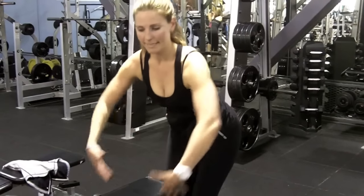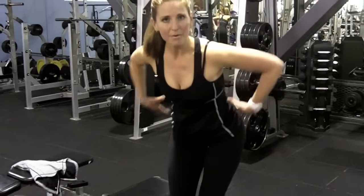So we talk about, in functional fitness, we do a lot of this every day — reach over, grab something. So we need to be able to stabilize from here.